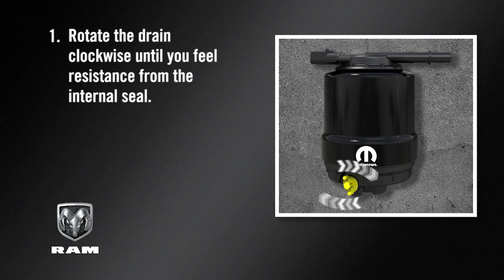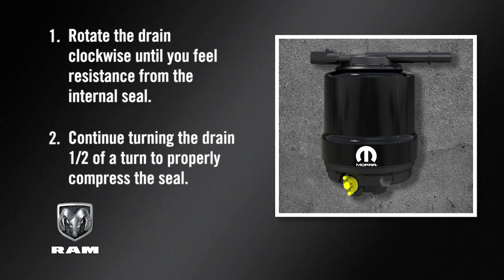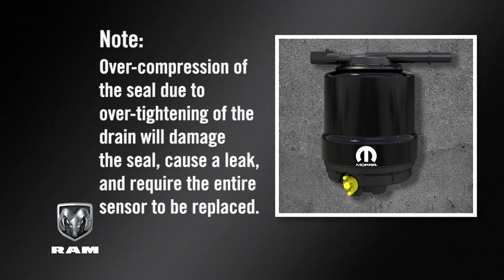Rotate the drain clockwise until you feel resistance from the internal seal. Continue turning the drain one half of a turn to properly compress the seal. Over-compression of the seal due to over-tightening of the drain will damage the seal, cause a leak, and require the entire sensor to be replaced.